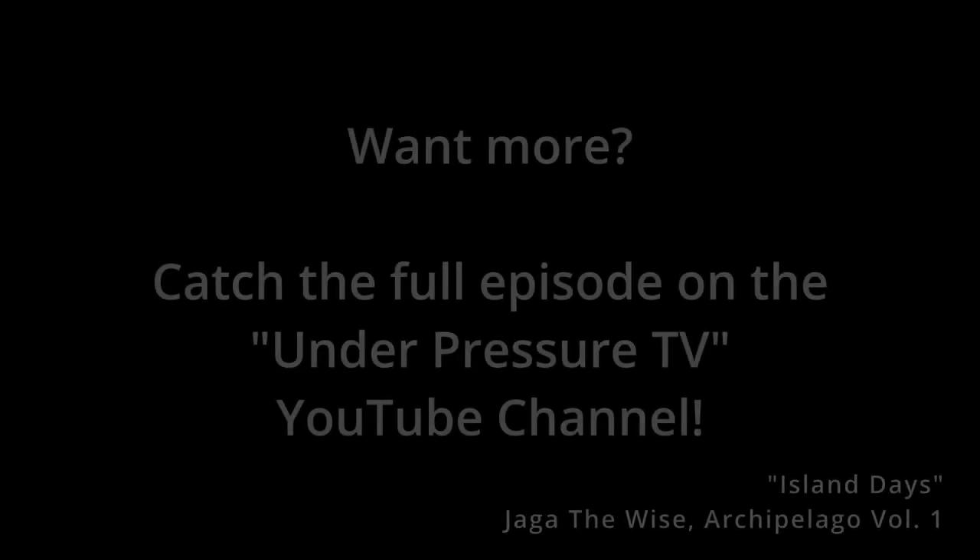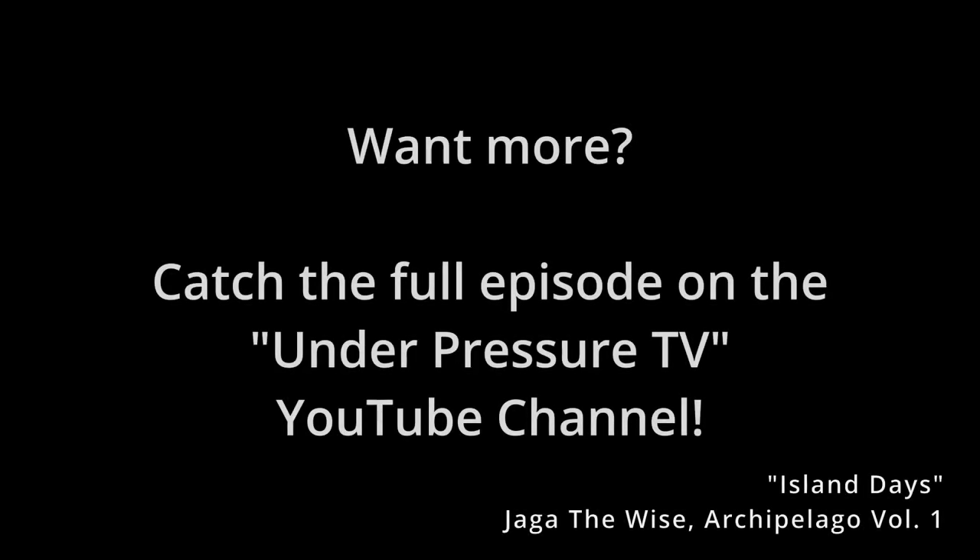Hey everyone, Kevin here. Thank you so much for giving this a look — it's a teaser for a project I've been working on for quite some time. The working title right now is 'Under Pressure.' I'm going to be going around the country interviewing the who's who of the grappling sphere and seeing what stories they have to tell when put under a little bit of pressure.